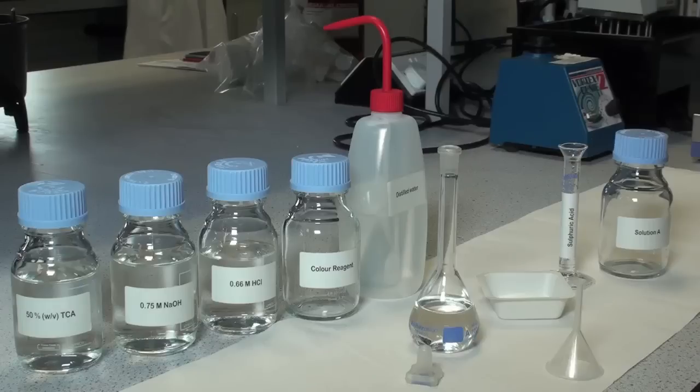Here we will show the preparation of the color reagent, which also requires the preparation of solutions A and B.